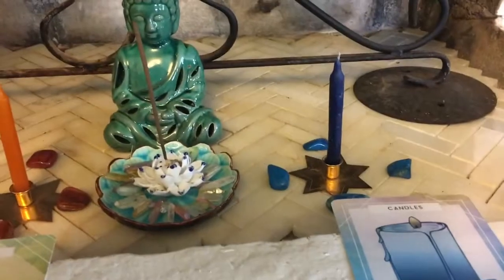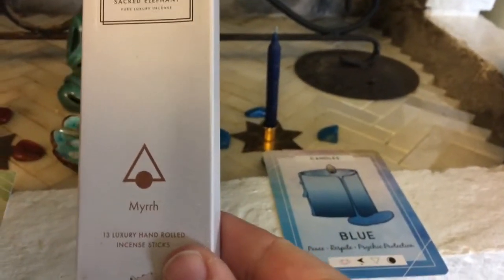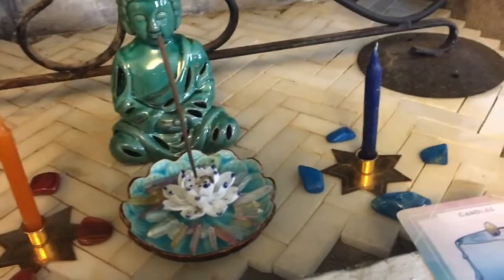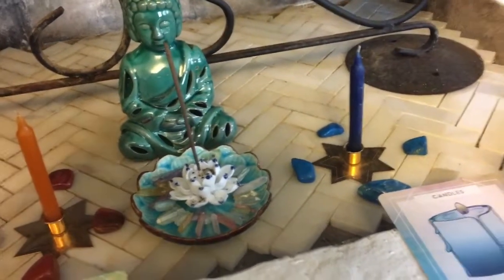I also have some incense in here. I'm using sacred elephant, which is myrrh. I'm using myrrh because if I'm going to inhale anything, myrrh is high in antioxidants and it also has potential cancer-fighting properties. That's why I'm bringing that one.